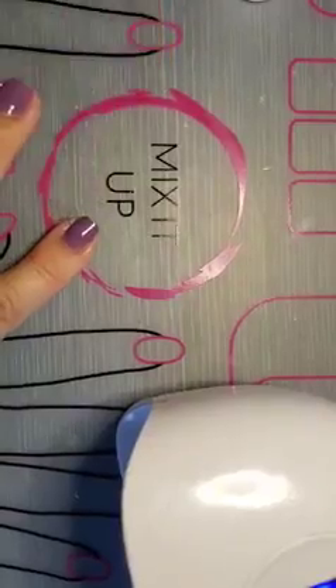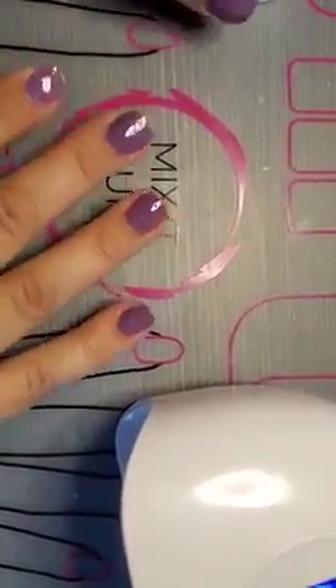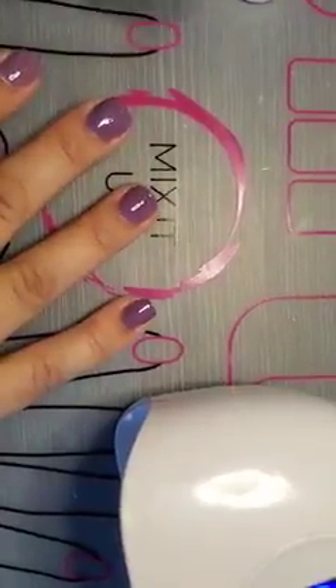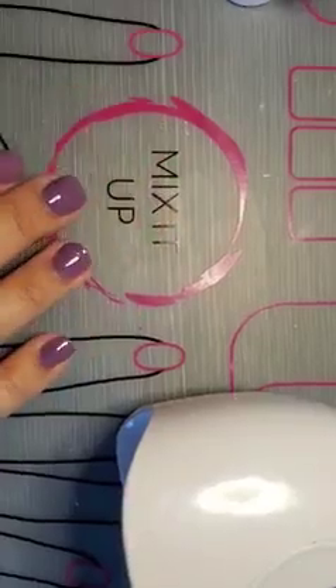Our polish is very forgiving because it self-levels. It gives you such a professional look. Like I could never paint my nails with regular polish like this — not a chance. Now I'm going to cure it and then I'll be done.